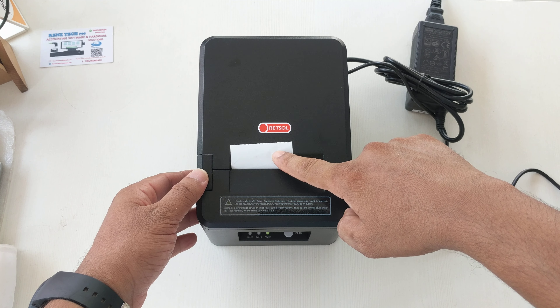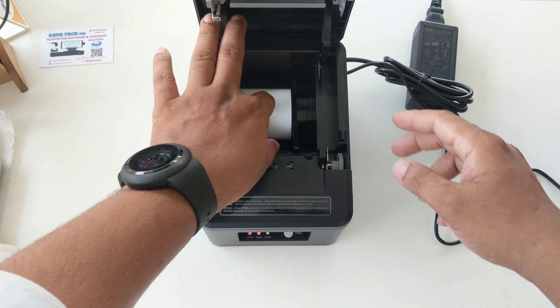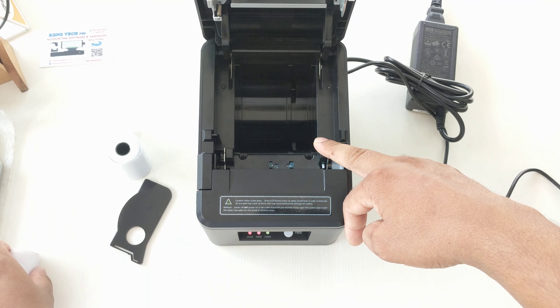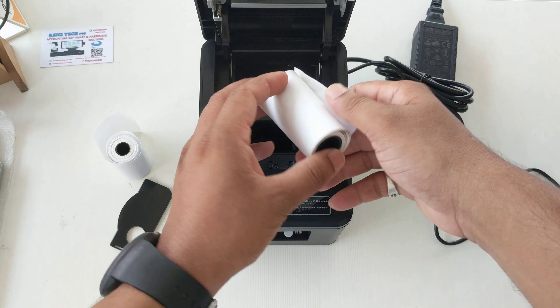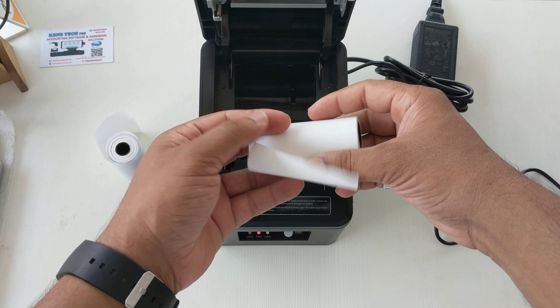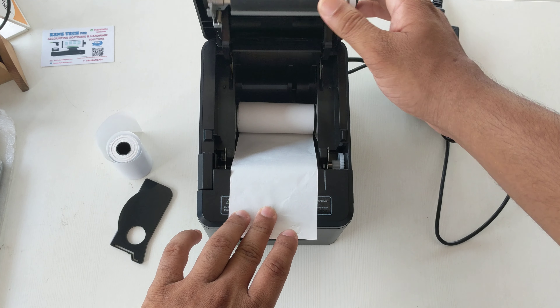This is a 2-inch size thermal roll. We can insert a 3-inch roll also — both sizes are supported. This is the 3-inch thermal roll and it can be inserted like this.